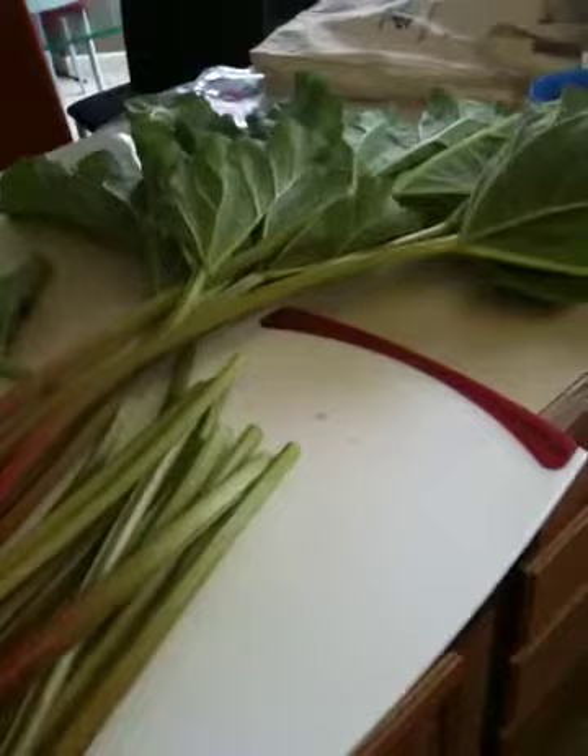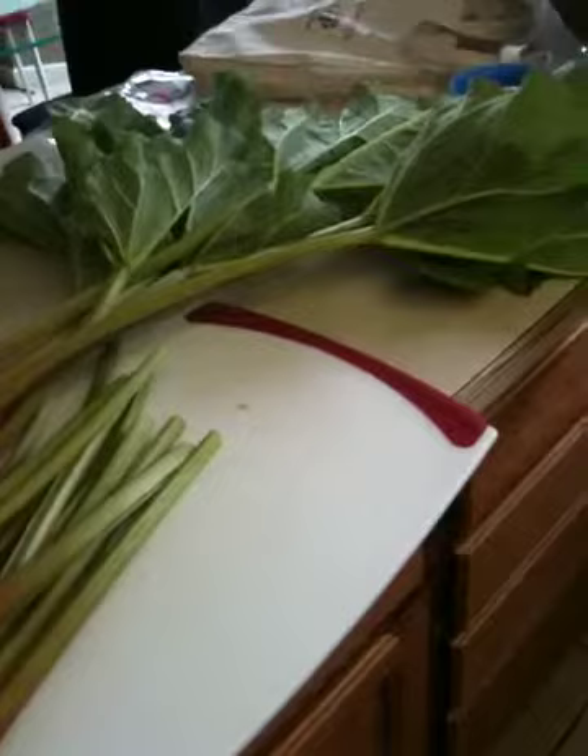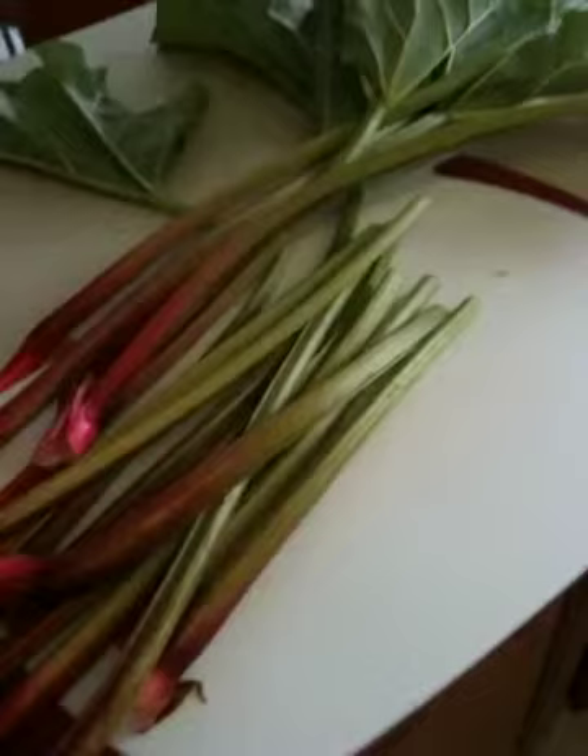A local neighbor was walking by one day and saw that my apple trees were suffering and suggested that we boil our rhubarb leaves. So here's some of our rhubarb. I'm making stewed rhubarb with the stalks mixed with strawberries and sugar, and with the leaves I just boil them in water.